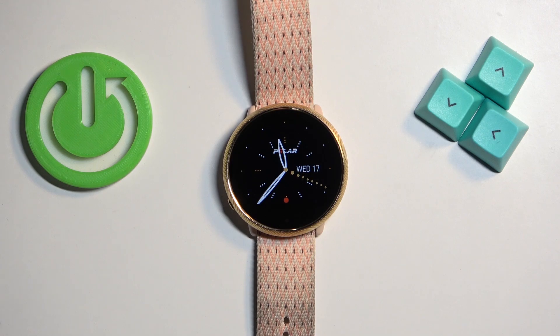Welcome! In front of me I have Polar Ignite 2 and I'm gonna show you how to factory reset this watch by using the system settings on it.